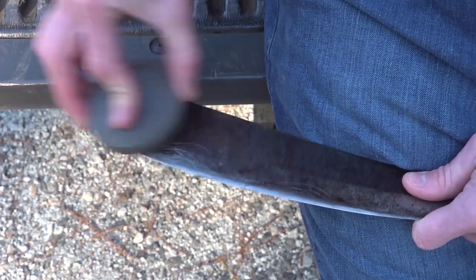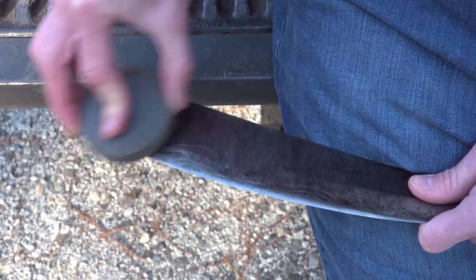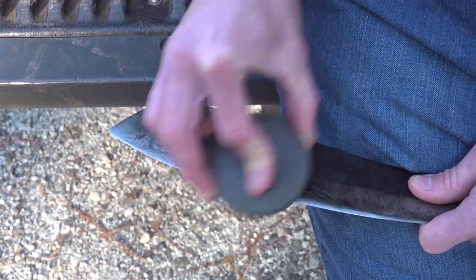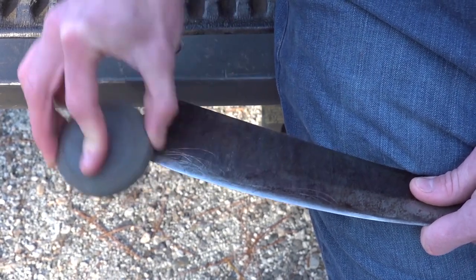For the safety-conscious viewers, I probably should be wearing gloves, but I get a much better feel for what I'm doing when I do this barehanded. That said — don't do what I'm doing; wear gloves.